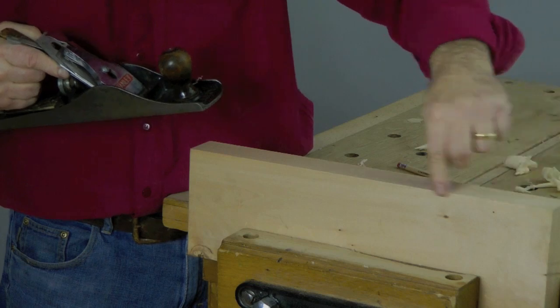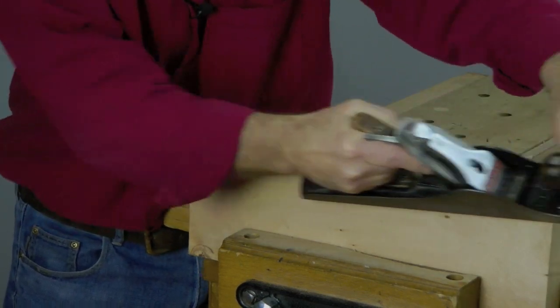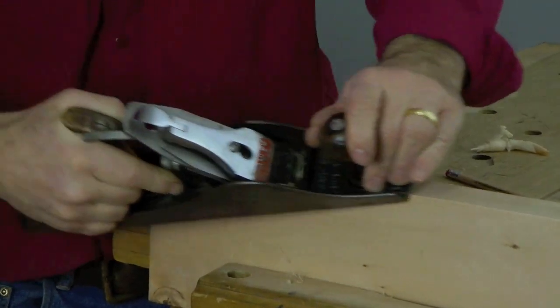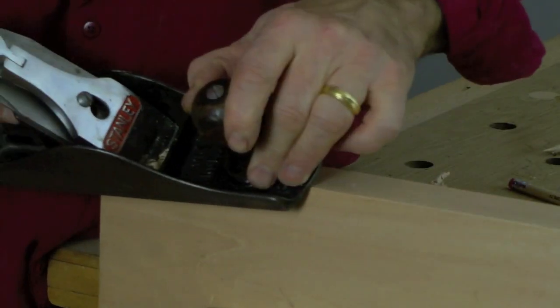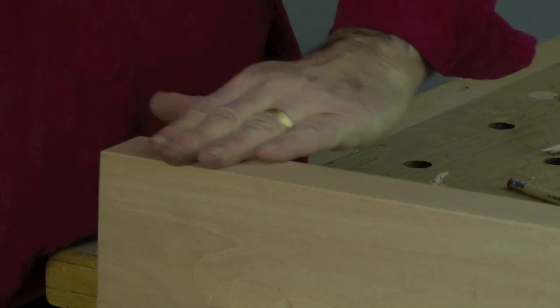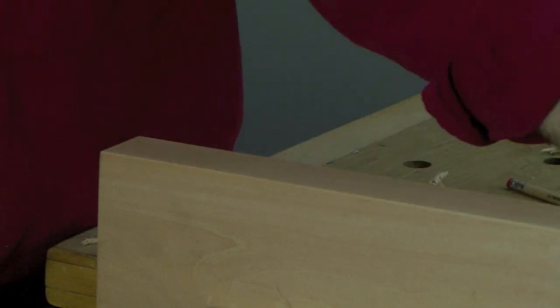I often use a plane to take the edge off, to chamfer a piece like this. For this you can just increase the cut a little bit if needed. Same thing — pressure at the front, pressure at the back — like this. Give yourself a nice smooth edge. That's an immaculate surface, and not necessarily good enough for joining, but certainly a nice finish.